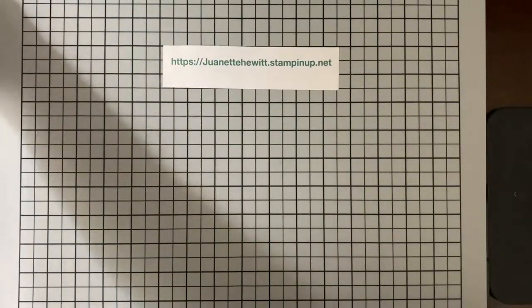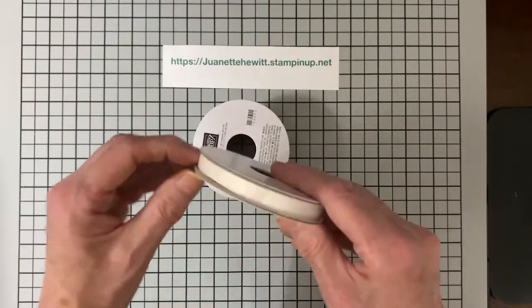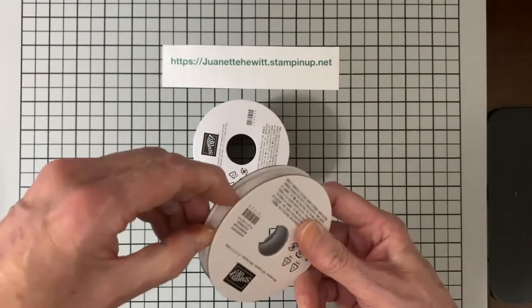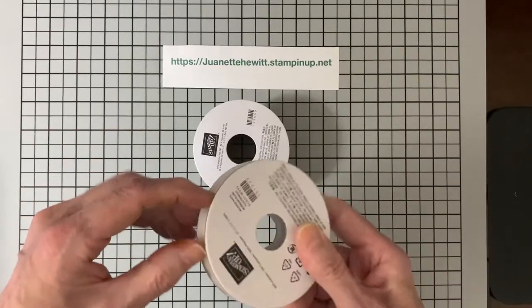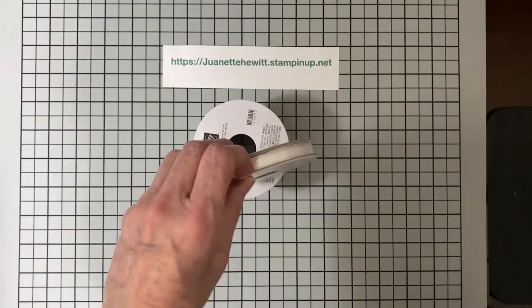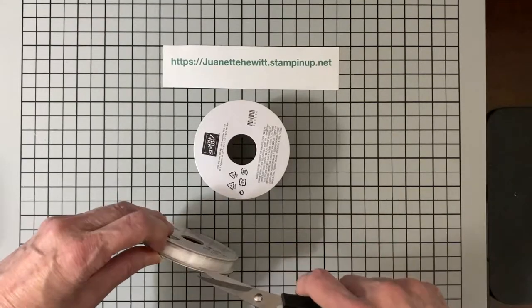I also ordered some plain crinkled seam binding. What's so fantastic about having those bottles of ink is you're able to use them to color any kind of seam binding that you would want.